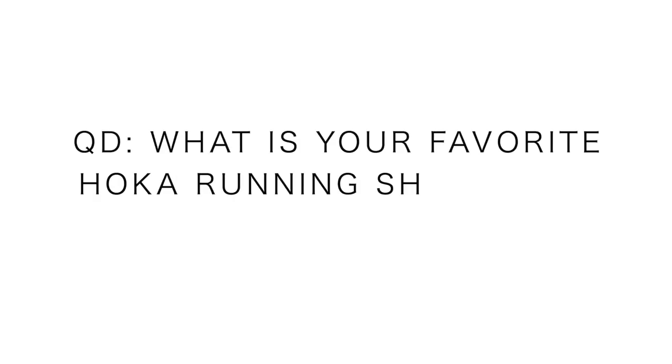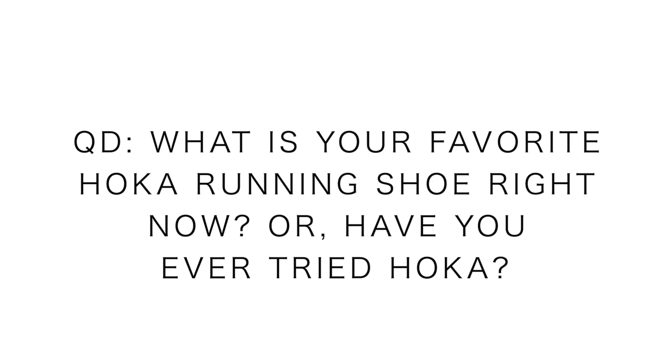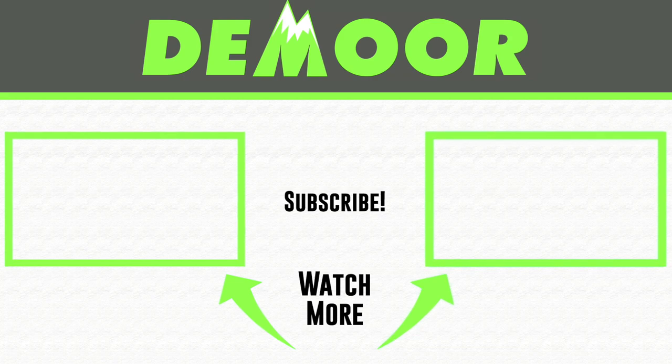That's all I've got for today's vlog — I know it was a little different, just talking about running shoes in the studio with no outside filming. Tomorrow's going to be an epic mountain vlog because we're taking these shoes out for a big run. Question of the day: what is your favorite Hoka running shoe right now? If you're not a Hoka fan, let us know if you've ever tried Hoka and they didn't work for you. Click the box on the right for my first impressions of the Hoka Mafate, or on the left for my full Hoka running shoes playlist. See you tomorrow!